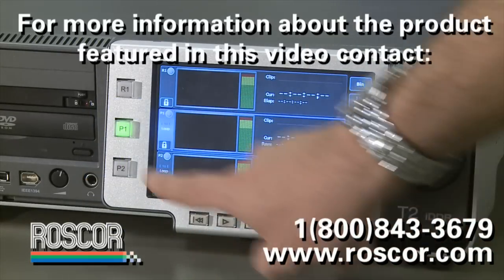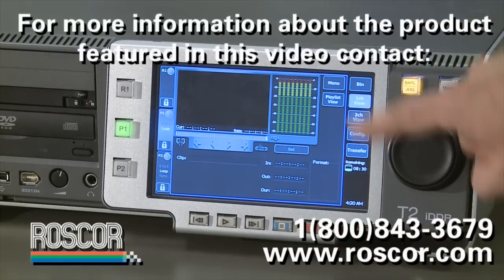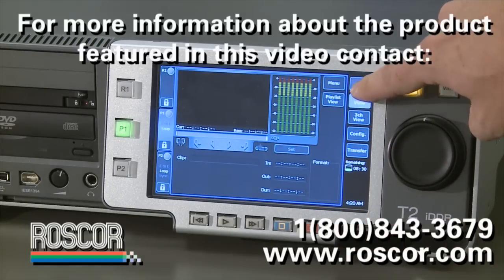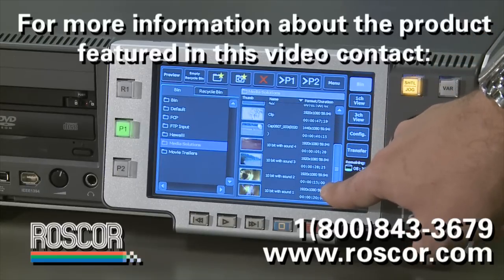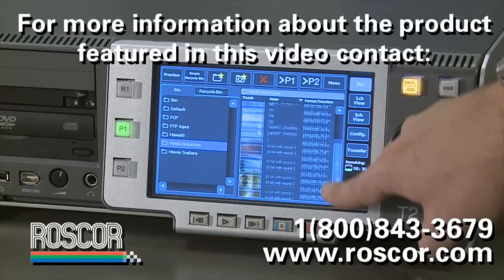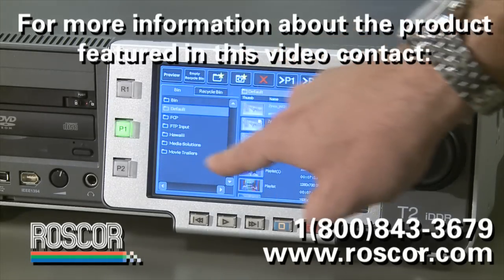One of the major changes is the addition of a new seven-inch touch panel display right on the front, so you can truly operate this product like a VTR. From that touch panel, I'm able to access my bins, create playlists, trim clips, have complete control over the product, and even use it as a monitor — either see all three channels operating or have one full-screen image behaving as a monitor on this product.